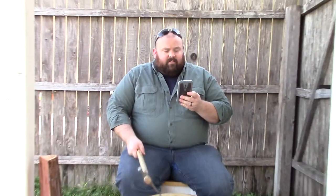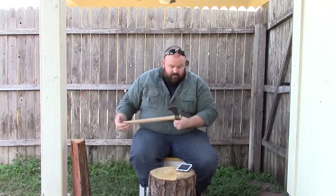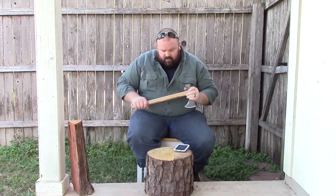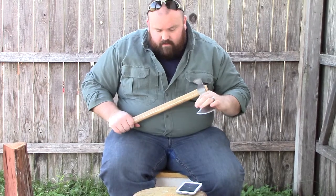Let me go over some specs. The overall length is 19.13 inches. The hammerhead material is 1055 carbon steel with a hickory handle. It weighs 2 pounds 1.4 ounces. There's no sheath included.